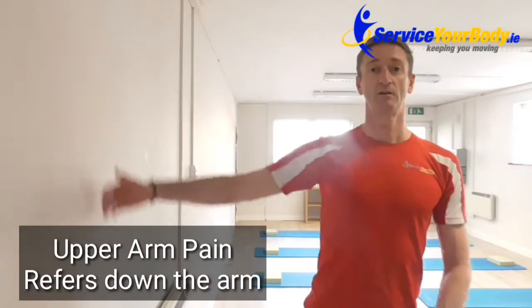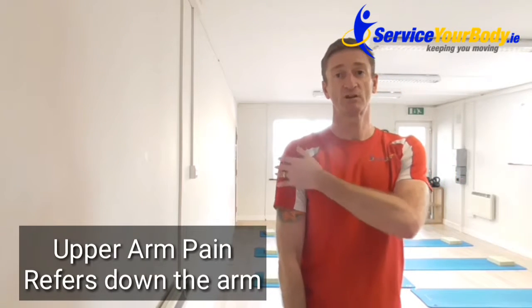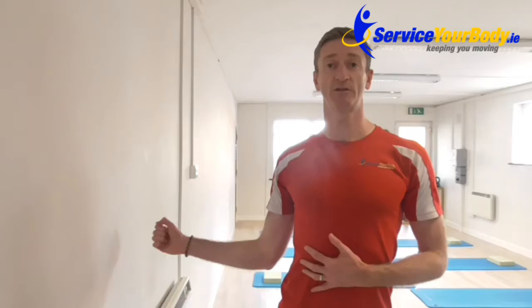How do you know you have a rotator cuff injury? Normally movements such as abduction — which is that guy there — you'll feel a kind of catching, and generally the pain is around just here as opposed to up into the neck and shoulder. Another one will be through flexion or external rotation, or maybe if you're going to put your coat on or something like that. So those are the kind of general movements that will tell you if you've got a rotator cuff problem.